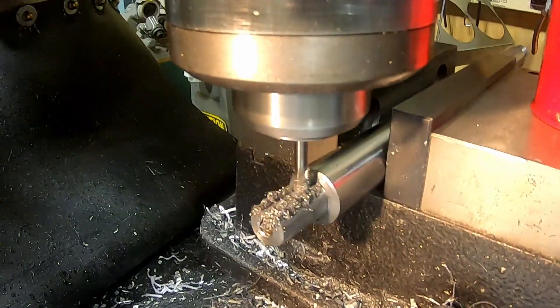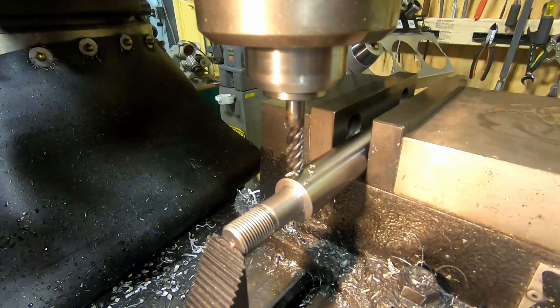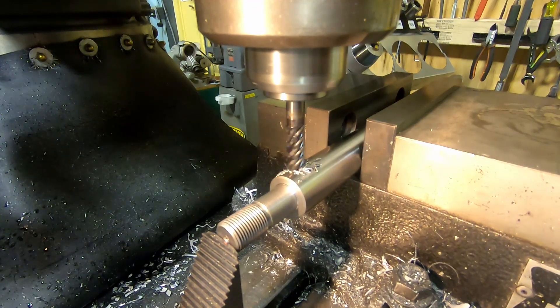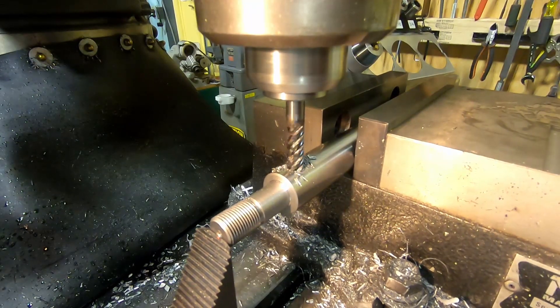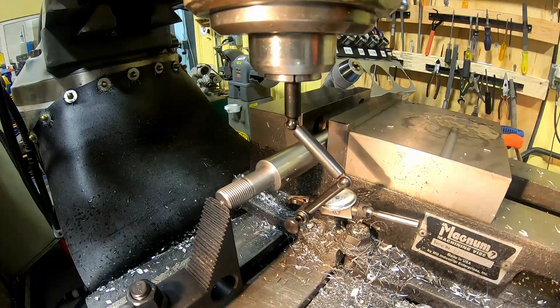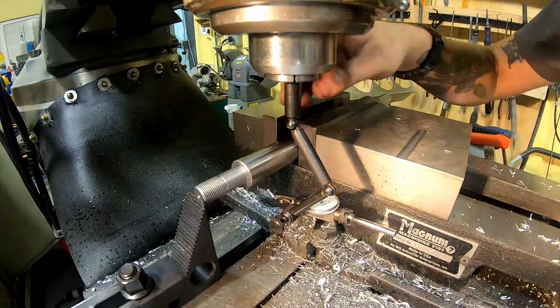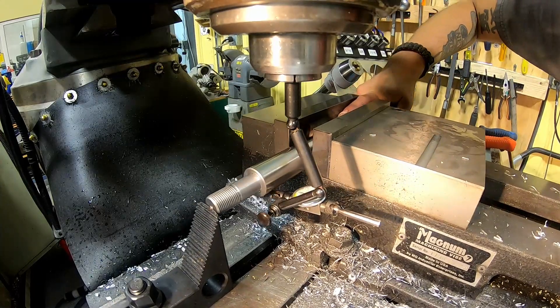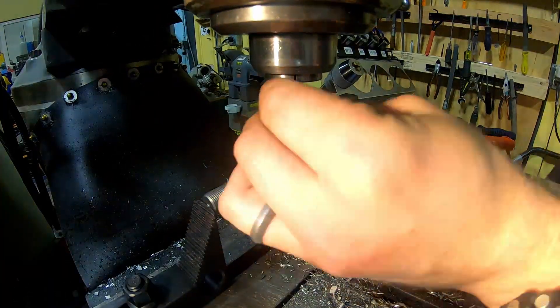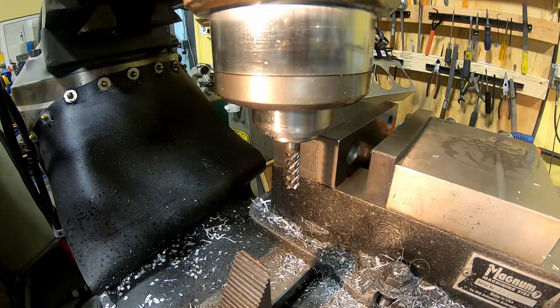Then it was over to the mill to put a keyway in one end of the shaft, which went pretty easily with a little carbide mill. Then I switched up the setup to mill the flats for the wrench so I could tighten the shaft. It was easy to mill the first flat, but then how do you make a second flat exactly opposite? I used a parallel to get it close and then a dial indicator going back and forth on the existing flat until there was no movement. The right way is with a square collet block, but at the machine shop I was using there were none available — it worked out regardless and the flats fit just fine.